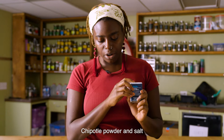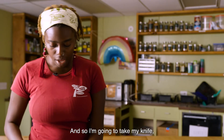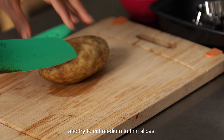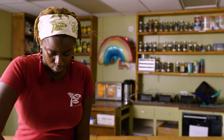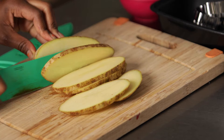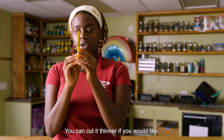Before we start cutting our potato, make sure to preheat your oven to 400 degrees. I'm going to take my knife and cut my potato the long way, trying to cut medium to thin slices. I want to make sure to chop all the way through to get one clean slice so that I can put my veggie cutter on the potato. This is about the size my potato slices should look like — you can cut them thinner or thicker if you'd like.